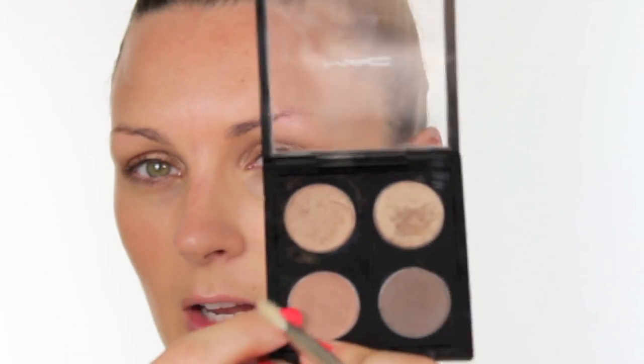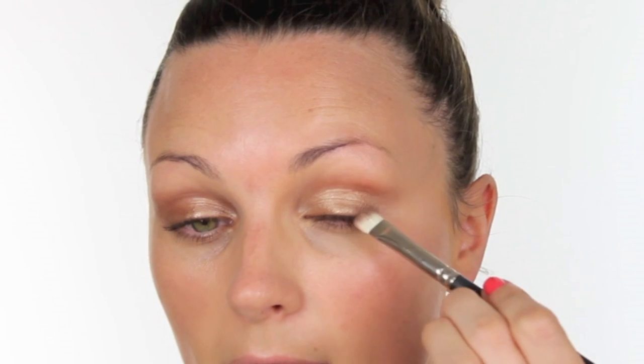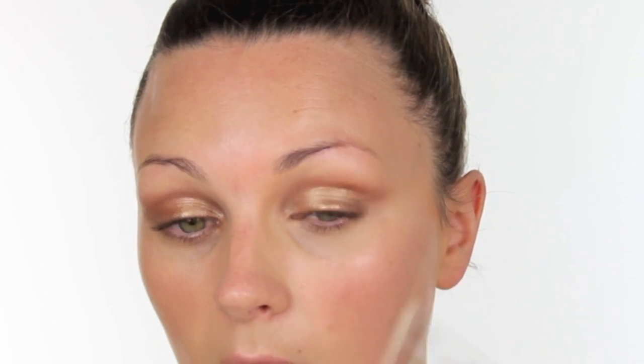I'm then going to choose a slightly darker colour which is Mulch, and I'm going to use a 239 brush and just work that on the outer corner of the eye, blending upwards — so from the lash line, blend up into a V.